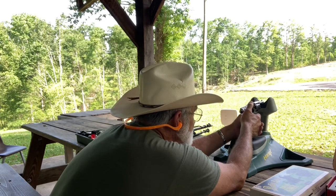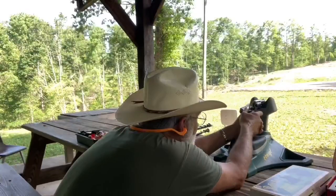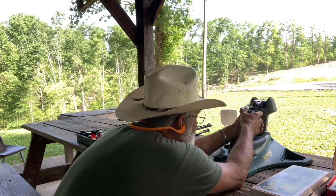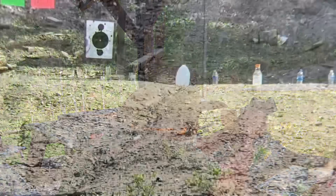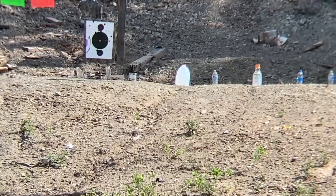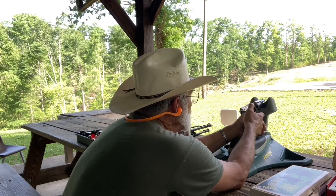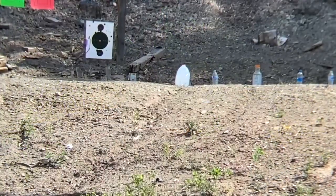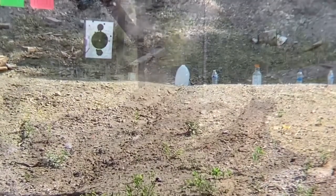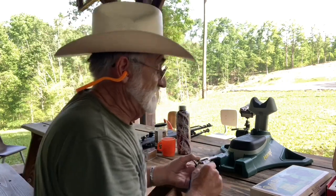I'm gonna go up just a little bit. Okay, that was a little to the left. I'm gonna bring that back. It's hard to actually get where you need to be on here at this distance. I'm not sure where that projectile hit. Let's try it one more time with the .22. Okay, that's all the rounds there, guys.